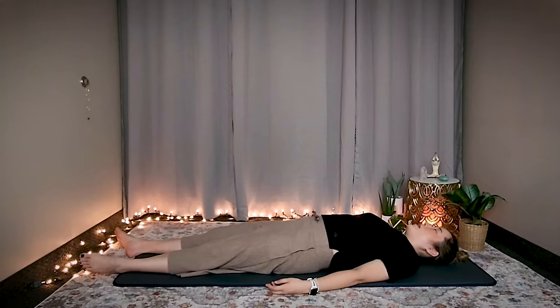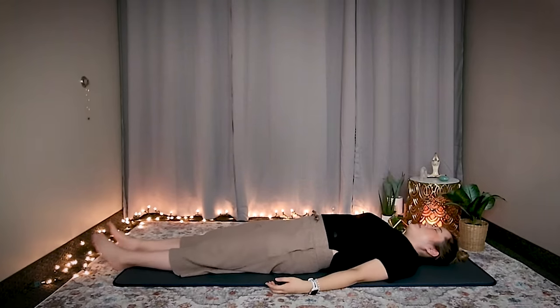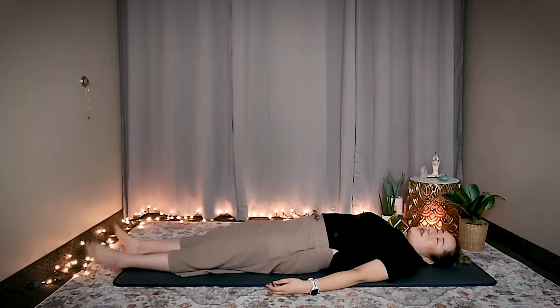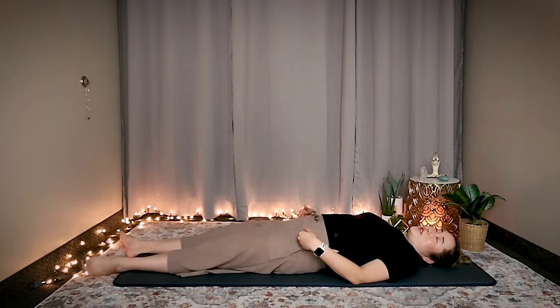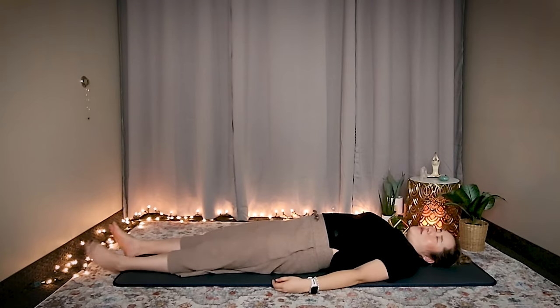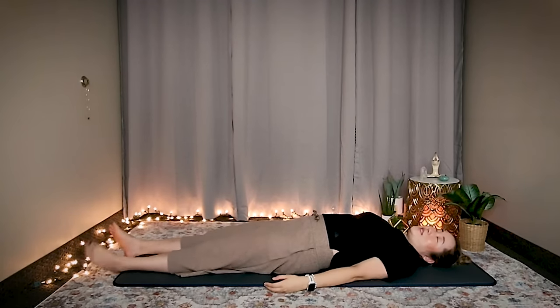Alright, number five — one minute. Ready, start. Notice how with each set your body feels a little bit different. Maybe the energy sensation feels a little bit deeper, wider. Maybe your hip joints feel a little looser, or maybe you have some more pain in your knees. Whatever it is, become aware of what your body is feeling each and every set and notice how it progresses.